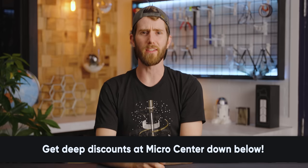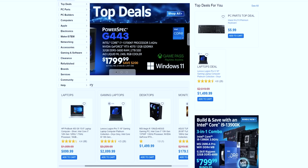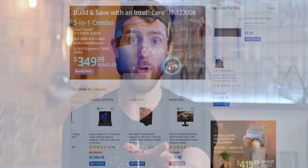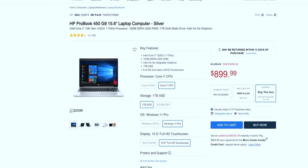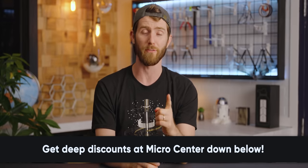Everyone hold on to your butts, because Micro Center's got a lot of deals on deck for July. We'll start with their upcoming store in Charlotte — these guys are expanding faster than me after a Thanksgiving dinner. For a limited time, you can get $25 off all processors when you visit them in store. July is also back to school month, which means deep discounts on a ton of great tech, ranging from laptops to keyboards and mice. Their online PC builder can help you pick parts to the best of your part-picking potential. Check them out at the link below.